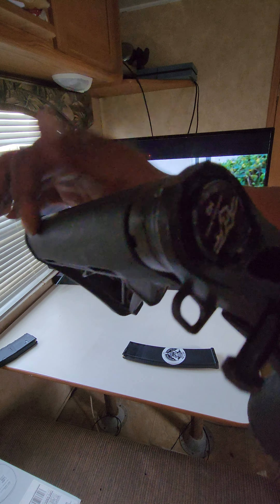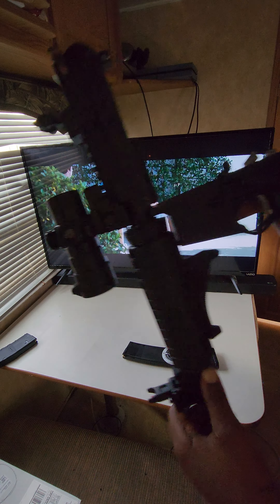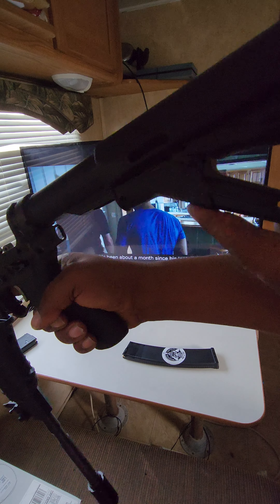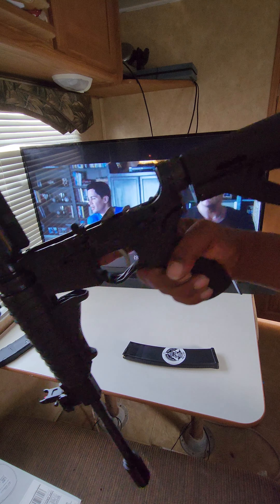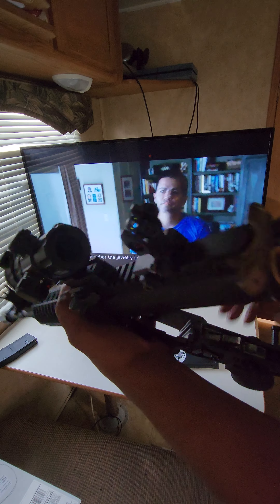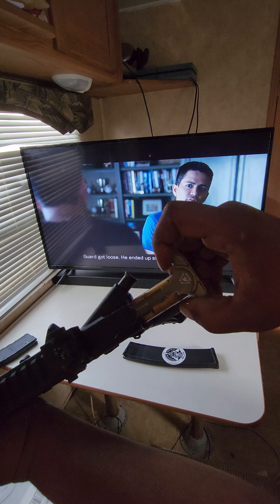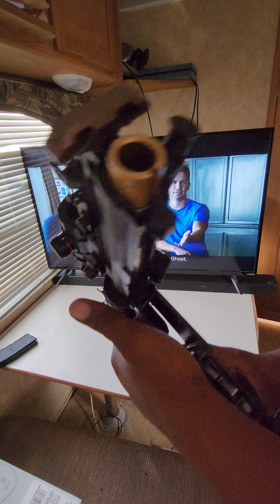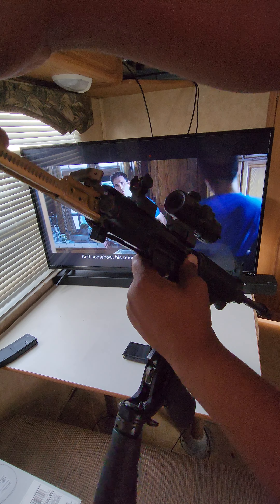I have the Germanian Arms H2 buffer with the long spring for maximum recoil reduction, a Magpul stock with the lock right here, Strike Industries charging handle, and the full auto BCG by Battle Born as well.